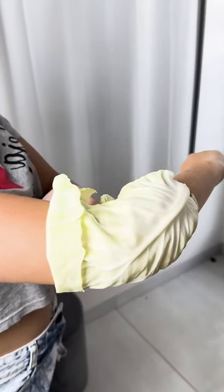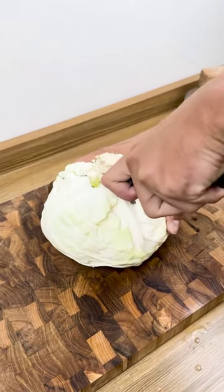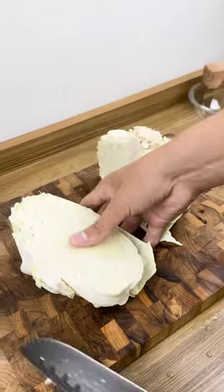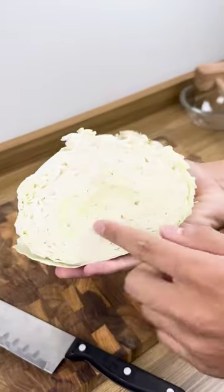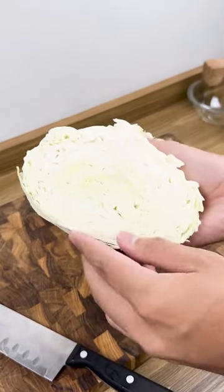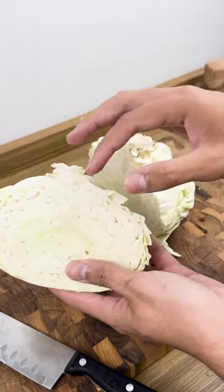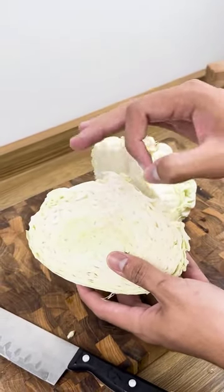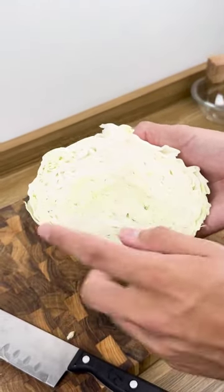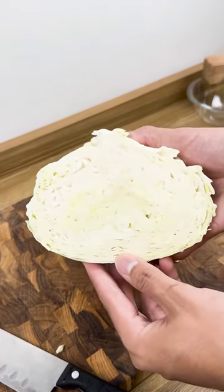But why put a cabbage leaf on your knee, and why put it on your elbow? Cabbage leaves have been used for centuries to treat swelling, ulcers, and sprains. Their anti-inflammatory properties have been used to treat joint pain due to arthritis and sports injuries. When used on the elbows, legs, knees, and other joints, cabbage leaves help relieve sore muscles, as the lactic acid present in cabbage is known to provide effective relief.